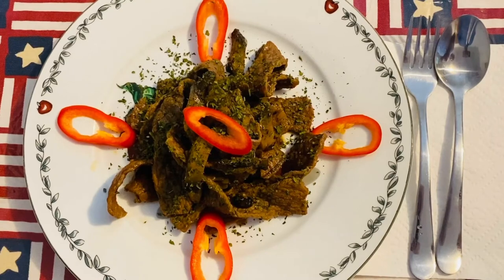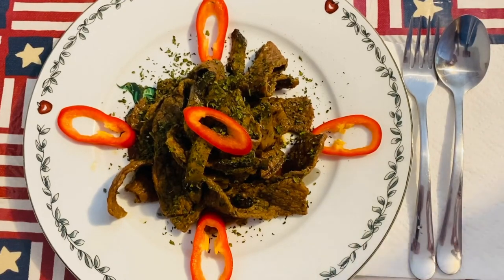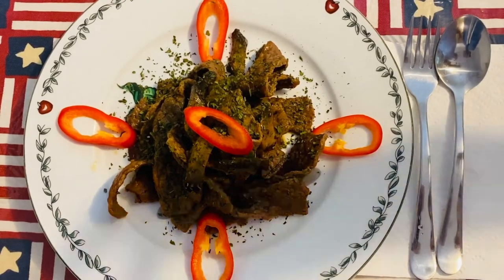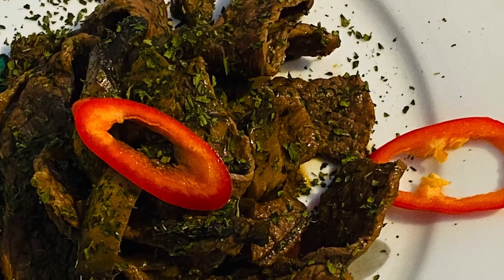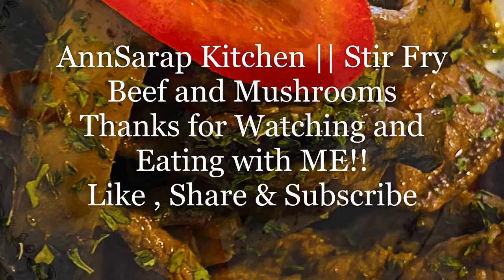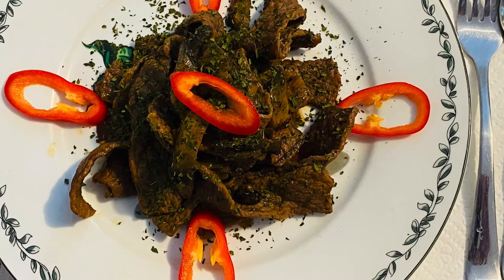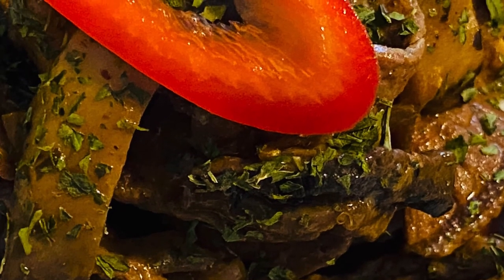I hope you guys liked my video today. Please don't forget to like, share, and subscribe, and follow me on Facebook and Instagram. I have a lot of posts, pictures, and videos. We'll see you next time!